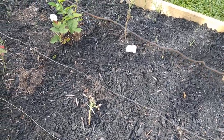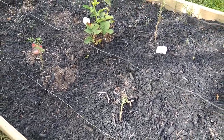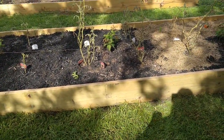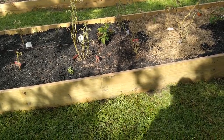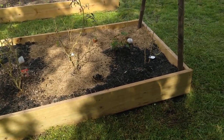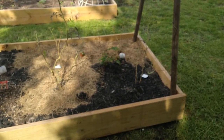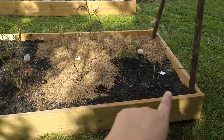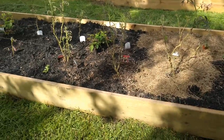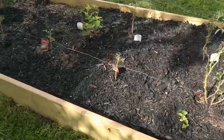I posted a video yesterday about cats getting in and using the bathroom in the beds. What I'm going to do is get some grid wire — we call it predator wire down here, though I've heard many names for it — it has little one-by-one squares. I'm going to line it along the bottom of this bed and staple it into the wood so hopefully that keeps them from getting in here and destroying everything.